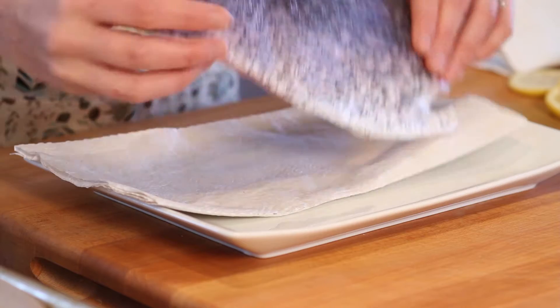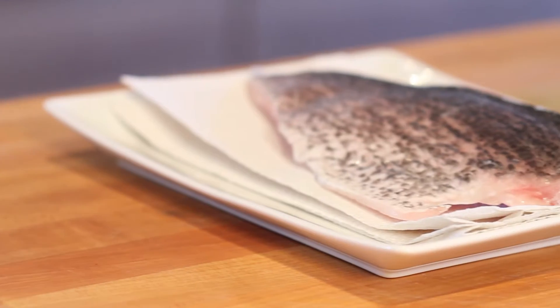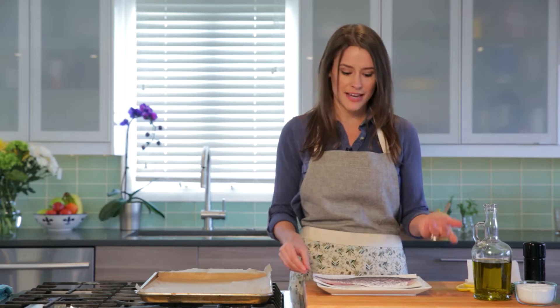Today we're actually roasting fish straight out of the freezer — we didn't even have to defrost it. I chose to use Australis barramundi, and I love it because it has such a nice clean flavor. It really doesn't have a fishy smell to it, which I really like.